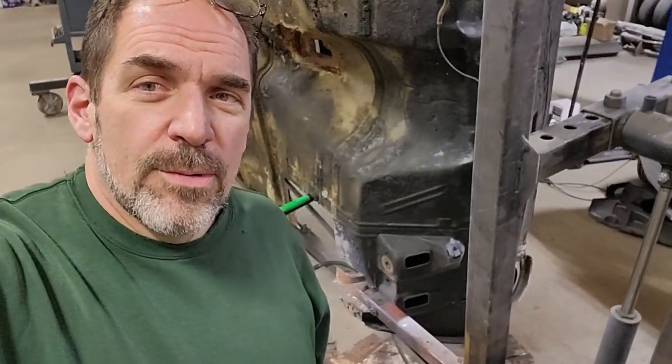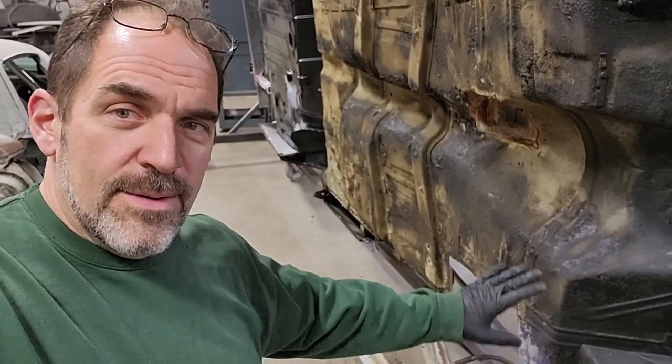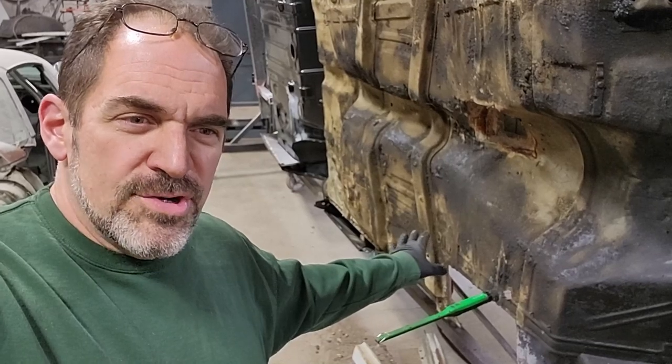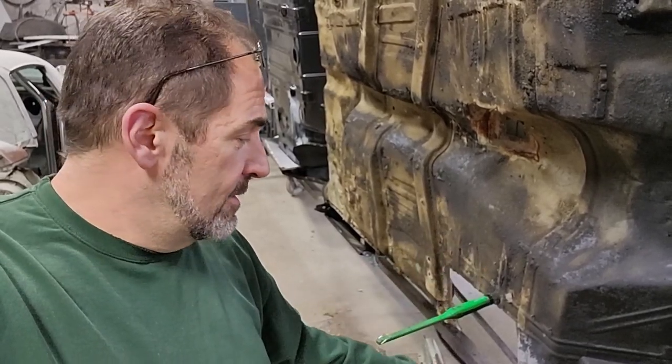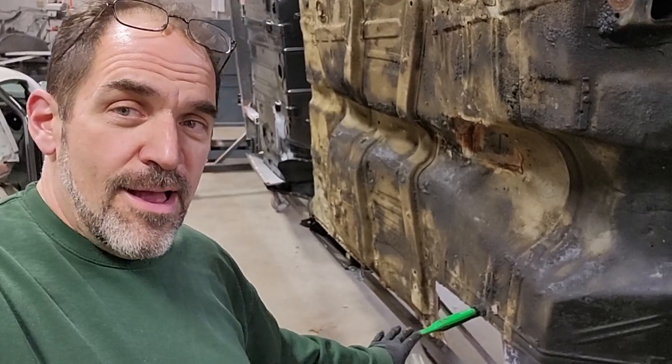Hey everybody, welcome back to another episode here on the 67 GTO. Where we last left off, we were getting ready to start work on the bottom of this car. I had mentioned we were going to do the kick panel area first and then do the rocker panels.